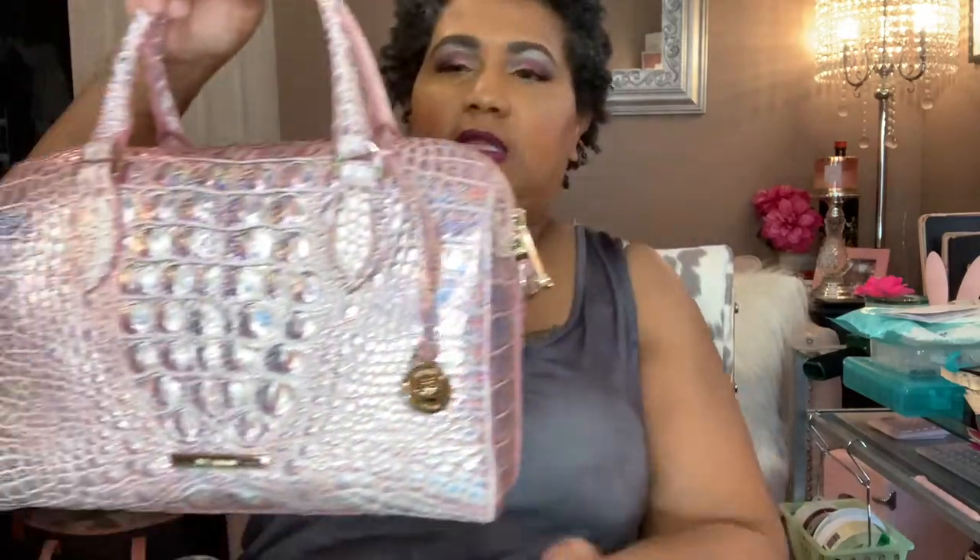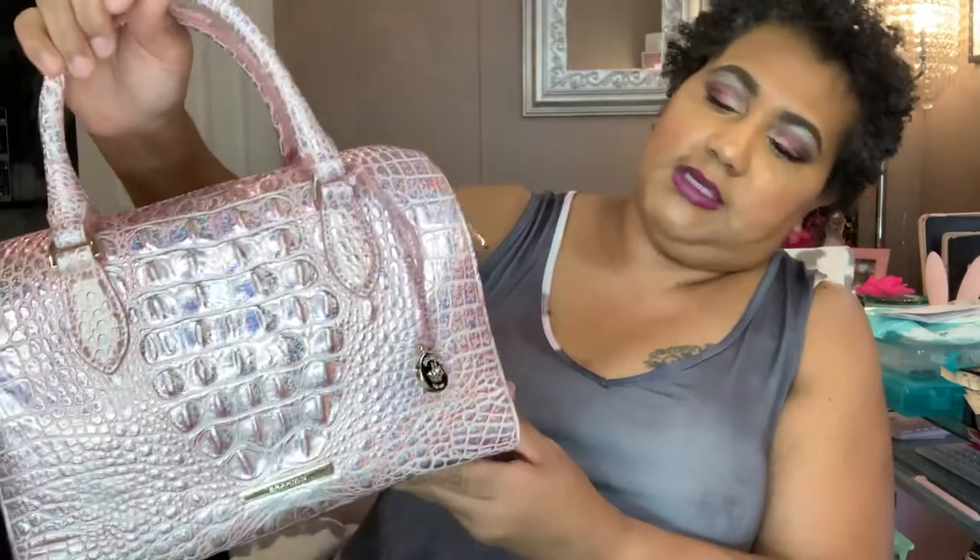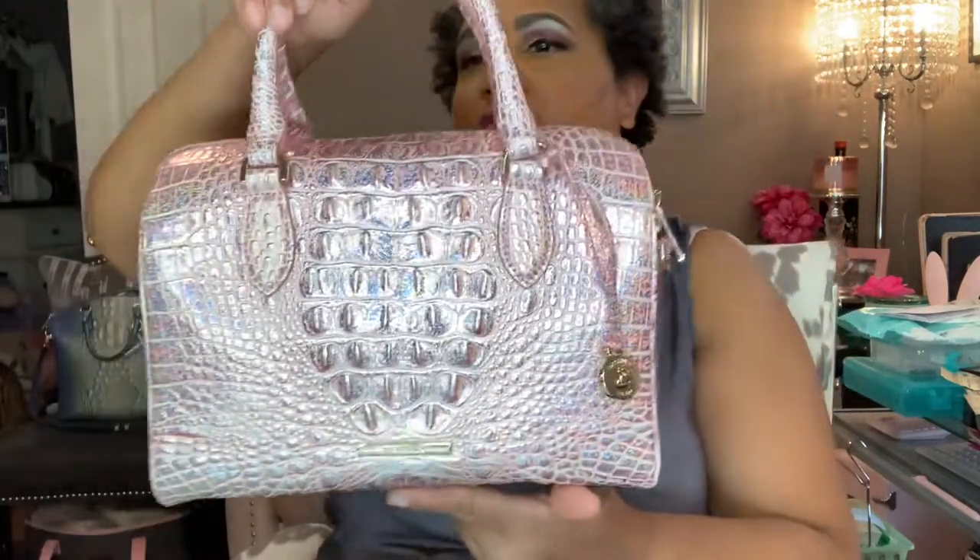Welcome back — I'm coming to you live again with another Brahmin bag. It is the Stacy Melbourne in the color Pixie Dust. Instead of getting the wallet, I just got the mini envelope, trying to save money. This is for breast cancer awareness; I saw the color and wanted to see what it looked like in person. It's absolutely gorgeous — it's got tones of pinks with silver and reflective colors. It's silver but it can mimic like a light purple with the shimmer in it. Very beautiful bag.